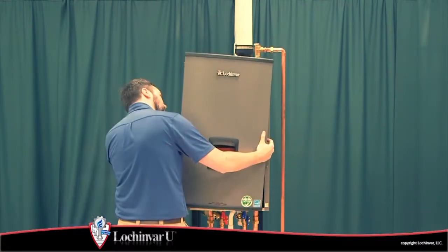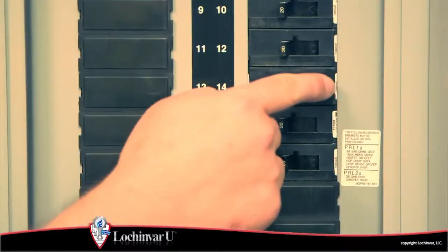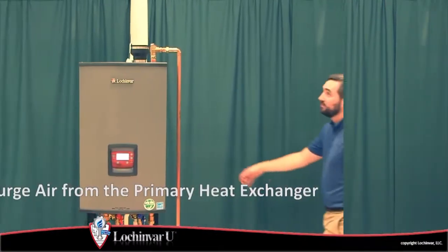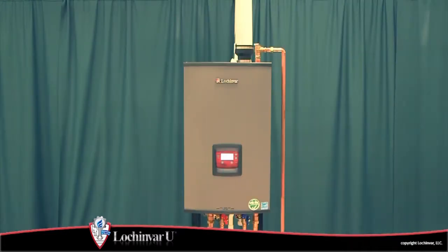Now replace the front access panel and turn on the main power to the unit. Refer to the video, "How to purge air from the primary heat exchanger," to remove any trapped air from the primary heat exchanger. The unit is now ready to accept a heat demand.